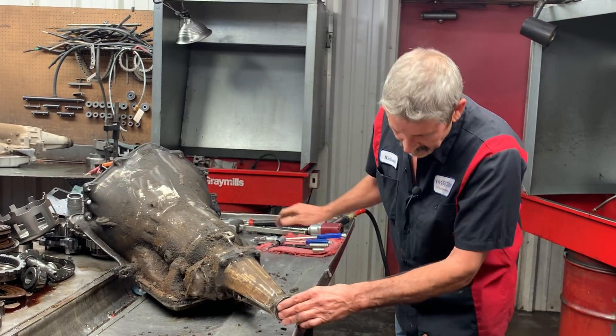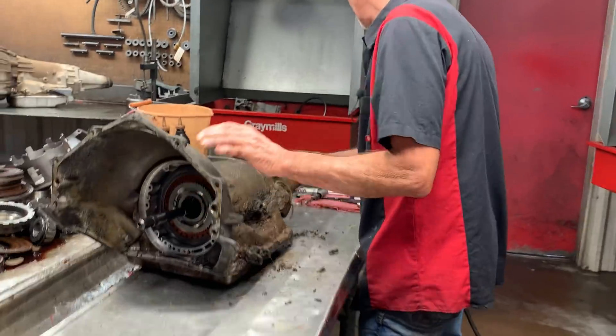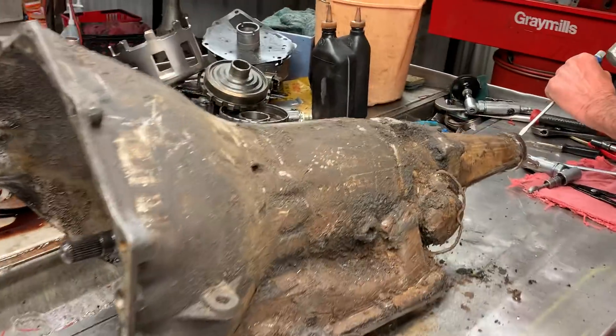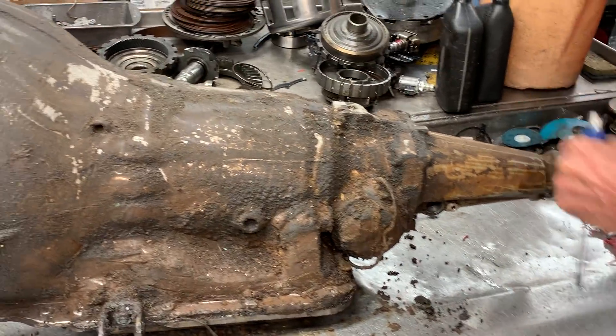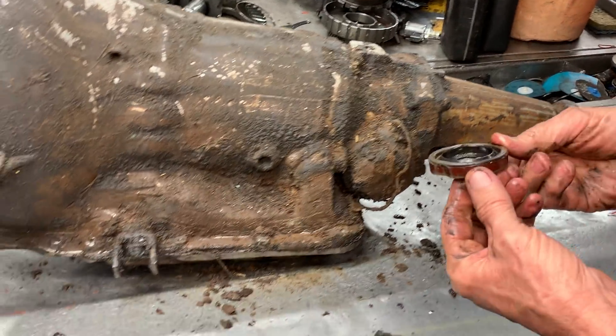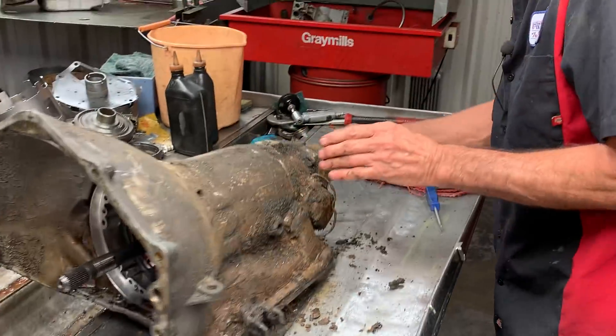This is really nasty — it's a dinosaur. It's original. Yeah, I don't think she's ever been touched. This looks like a GM all the way.